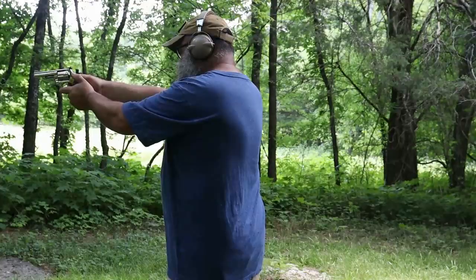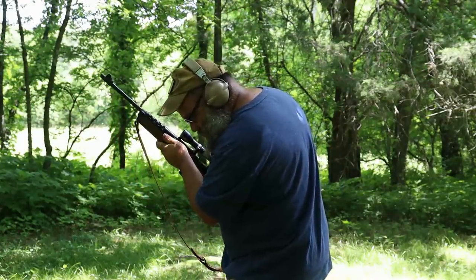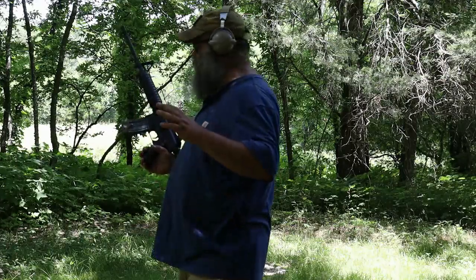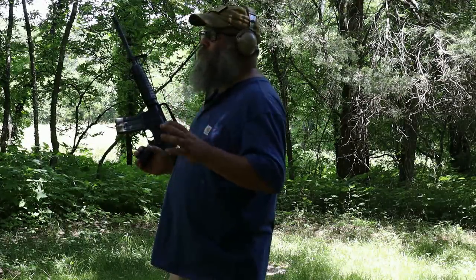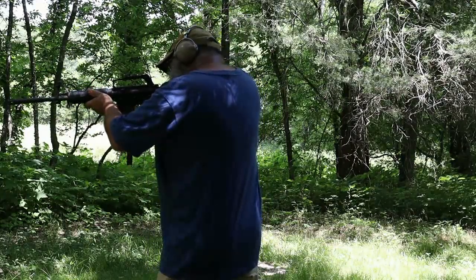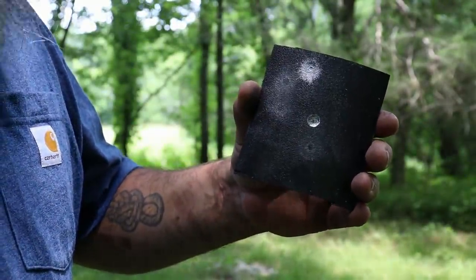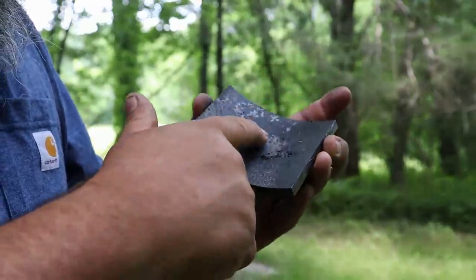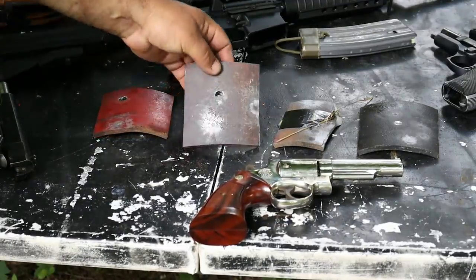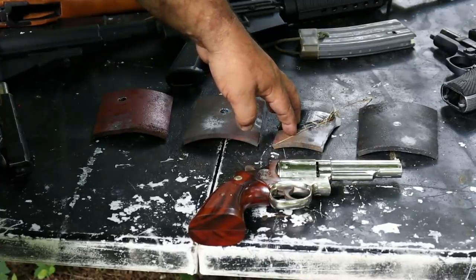357. Since the first three plates failed at 7.62x39, I'm only shooting the fourth plate — the oil-hardened one — with .223. This is 40 grain .223 Winchester White Box out of a 16-inch barrel. I'm actually a little surprised by this — it put a hell of a dimple in it but did not penetrate. The annealed plate was completely defeated by 7.62x39, the normalized plate was completely defeated by 7.62x39, and the water-quenched plate was completely defeated by 7.62x39.